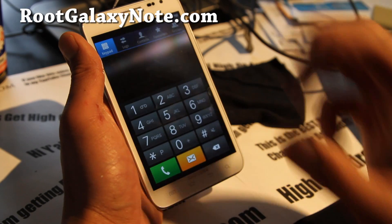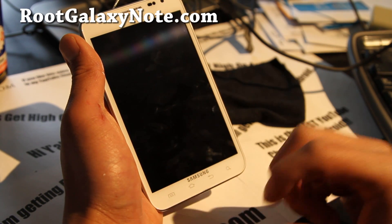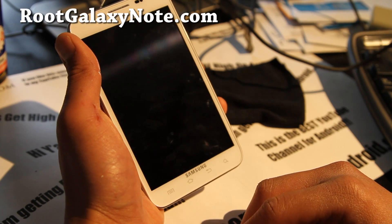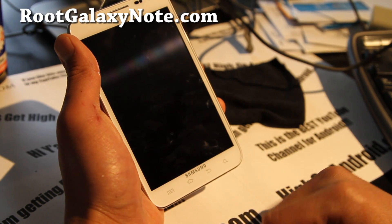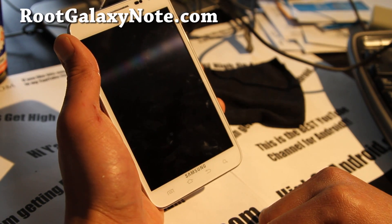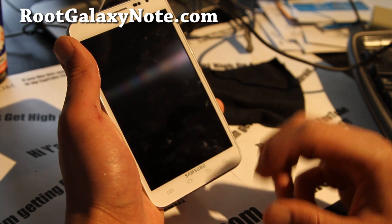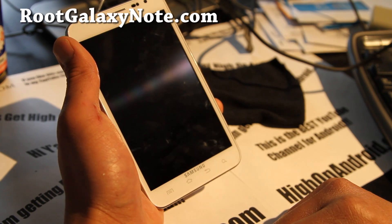First you'll have to root your AT&T Galaxy Note and also install Clockwork My Recovery, both of which I have instructions on my site, rootgalaxynote.com. And once you've done that, you'll have to unlock your AT&T Galaxy Note. You can use any of the cell phone unlocking services — just enter an IMEI number and they'll unlock it within a couple minutes.